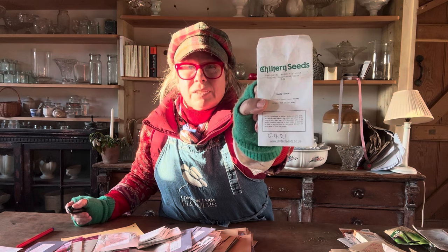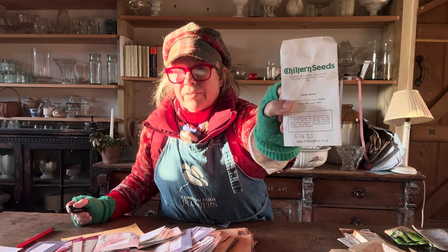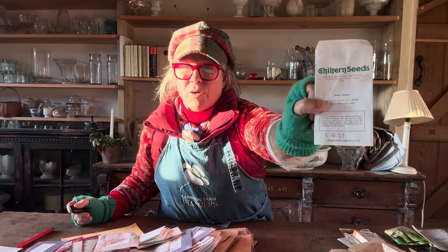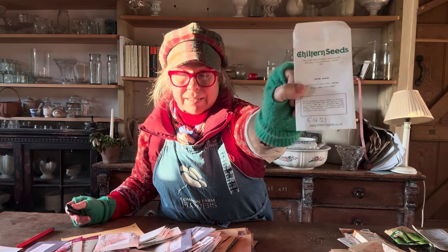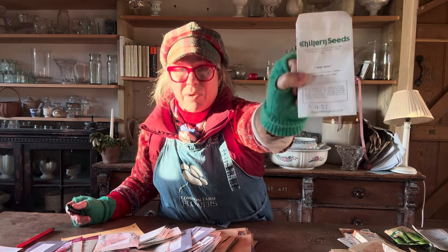I'm going through my seeds and here's one from 2021. I always put the date on the seed packet when they arrive so that I know - because there isn't always a date stamped on the packet. If I write on the packet I know when I got it, so I'll know when I think it's out of date. Two years... 21, 22, 23 - it's 24 now, so this is three years old. Time to go in the bin.